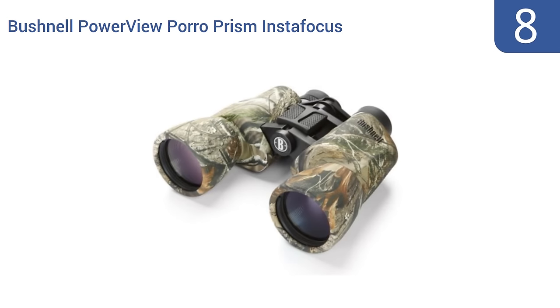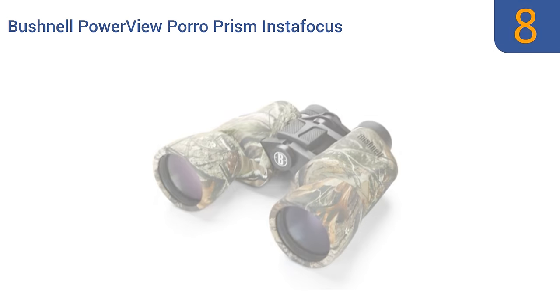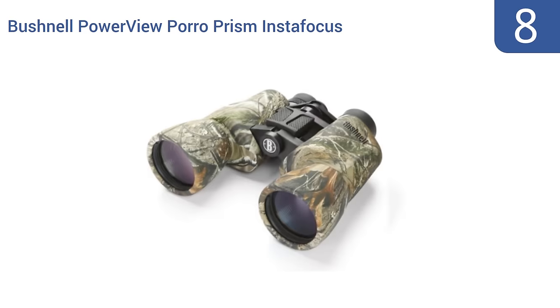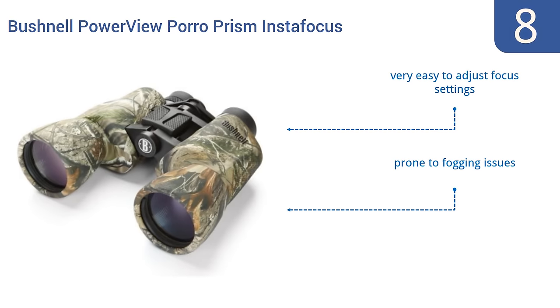Starting off our list at number 8: find your target animal quickly with the Bushnell PowerView Poro Prism Instafocus binoculars. They come in a Realtree AP camouflage pattern that helps you blend into the bush, and they work fine for users wearing eyeglasses. They have very easy to adjust focus settings, however they are prone to fogging issues and are bulkier than pairs with comparable power.